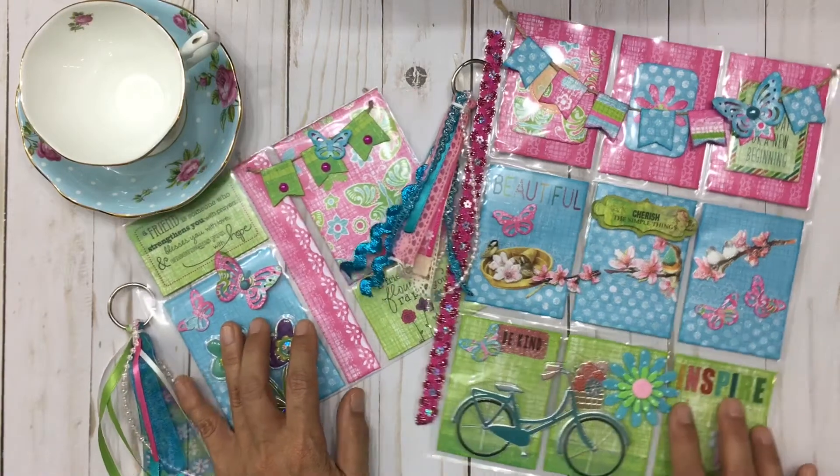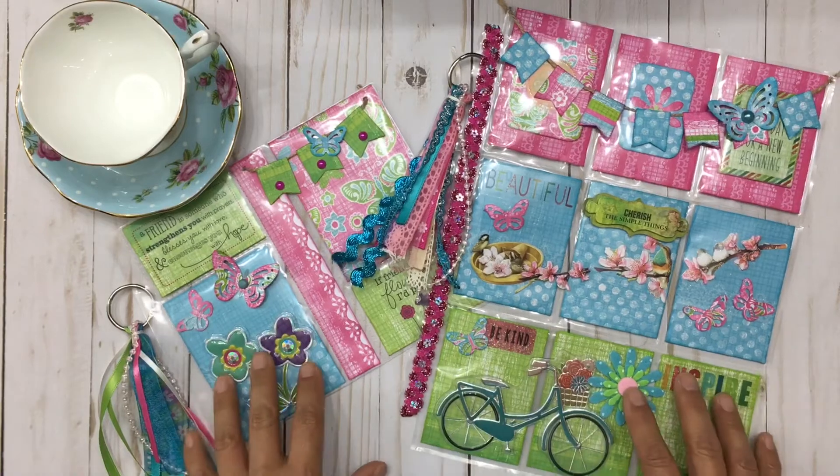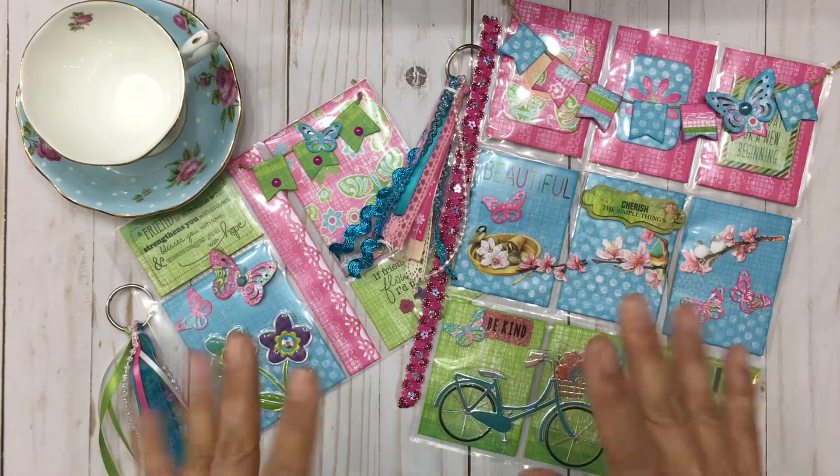That was my project share for my two pocket letters. I hope you guys enjoyed watching because I enjoyed sharing. If you liked this video please give it a thumbs up, please subscribe, and I will see you soon. Thanks for watching and have a great week, bye!